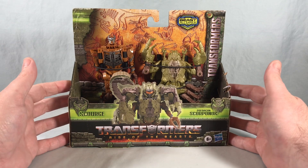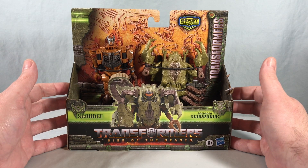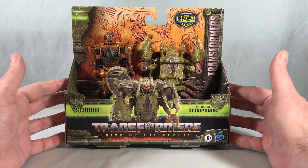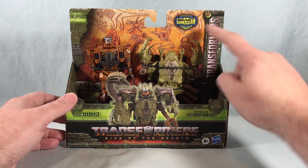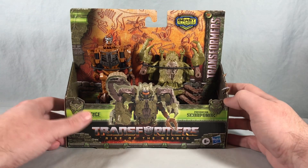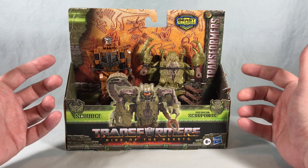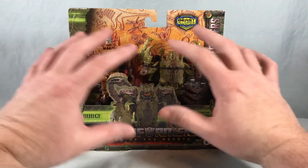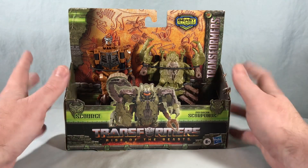Hello fellow collectors and welcome to Long's Toys. Today we are taking a look at the Beast Combiner 2-pack of Scourge and Predacon Scorponok from the Transformers Rise of the Beast line from Hasbro. This is part of the Beast Alliance subline and we're finally getting some more villains in this line. I appreciate getting some villains because it's been nothing but Autobots and Maximals so far.